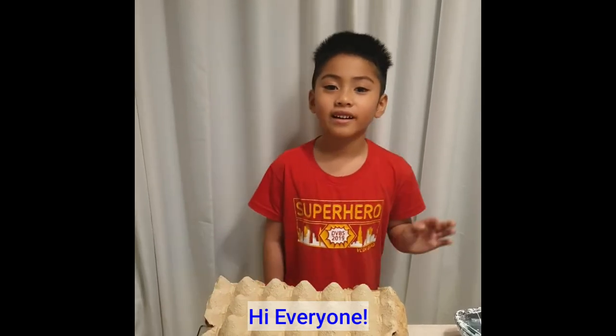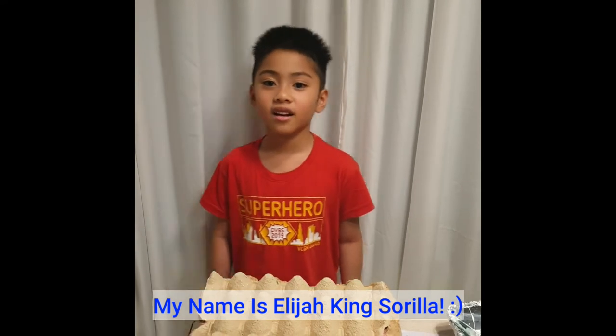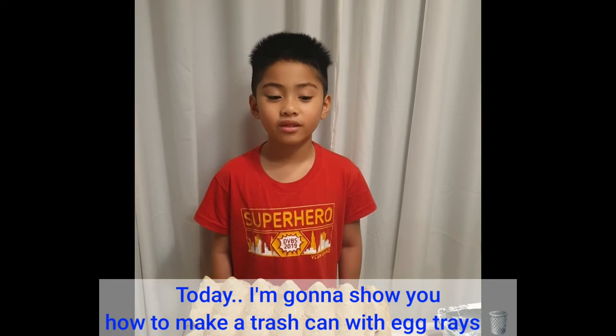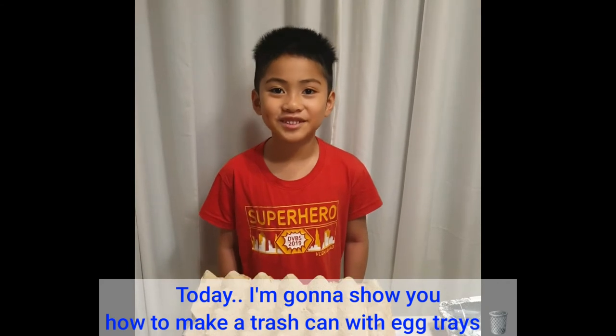Hi everyone, my name is Elijah King Cirillia from Grade 1 Exodus. Today, I'm going to show you how to make recycled trash cans using egg trays.